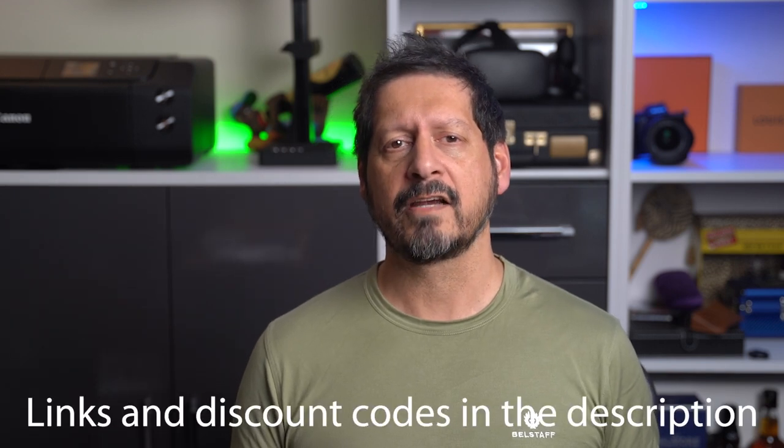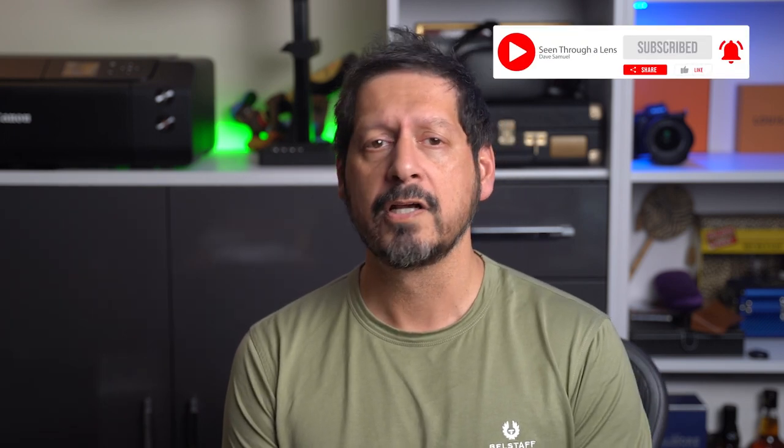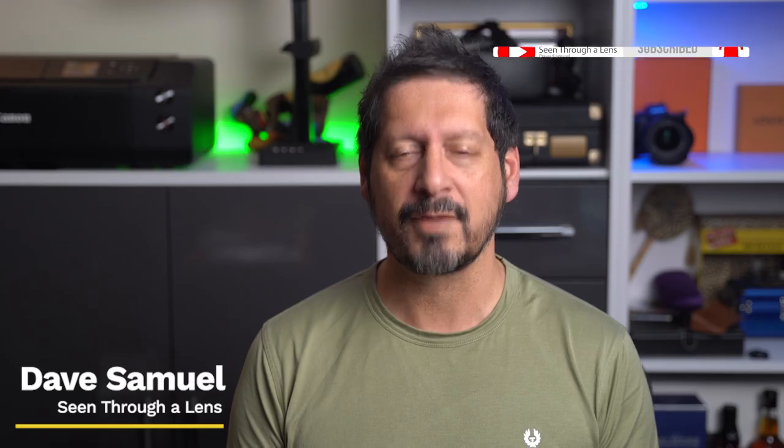So guys, that is just about it for this one. If you're looking for a great cost-effective smart robot vacuum, then the Trifo Emma Essential Robot Vacuum is the one to beat. I'll leave any links and discount codes in the description. If you have any comments or questions, please leave them in the comments section. Thanks for watching and thanks to Trifo for sending me the Emma Essential Robot Vacuum to review. If you like the video, give it a thumbs up — it does make a huge difference. If you'd like to see more of my content, please subscribe and click on that bell icon to be notified of new videos. I'm Dave with Seeing Through a Lens. Thanks for watching and I'll see you next time. Bye for now.